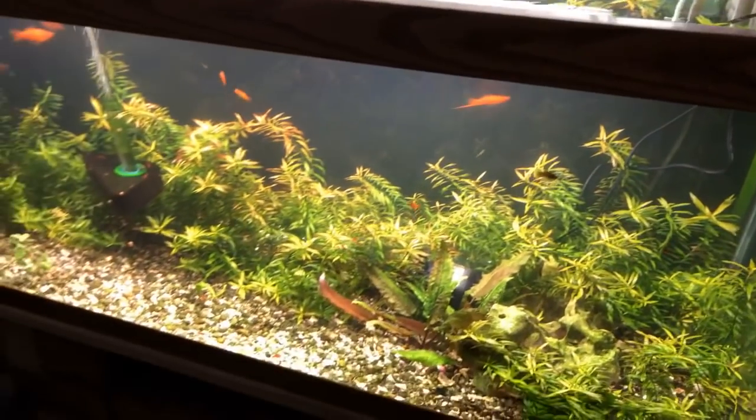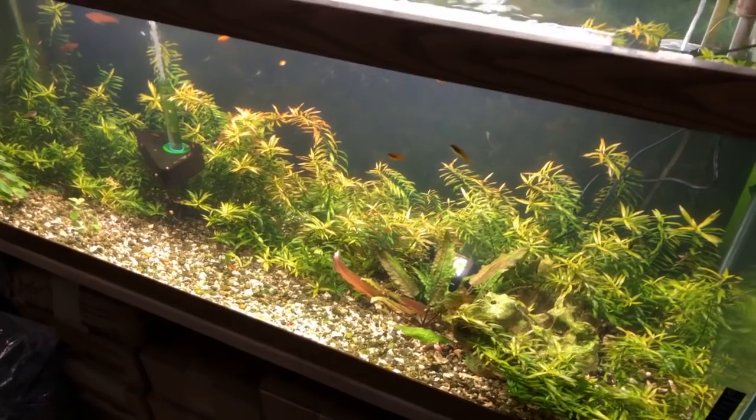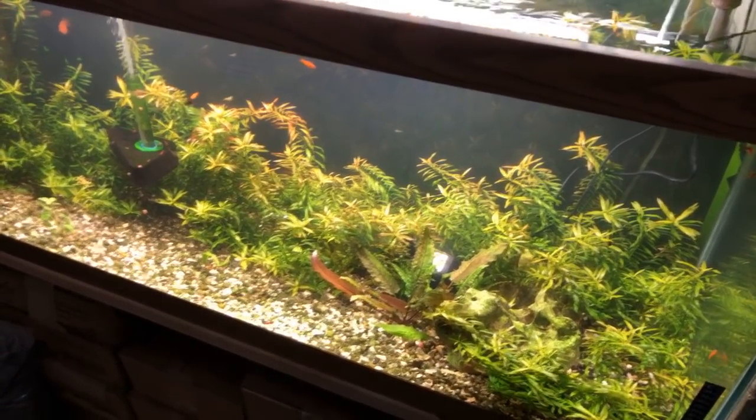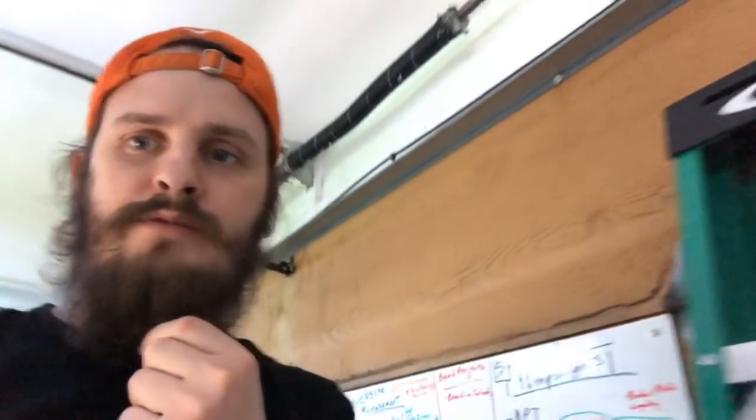Viewer comment: 'I grow plants on aragonite sand and some don't do well, others thrive.' Yeah, so some plants do prefer softer water and some prefer harder water. As far as which ones are which, I'm not 100% sure because I get mixed reviews with them for sure.